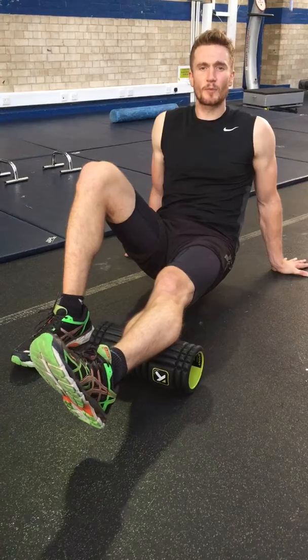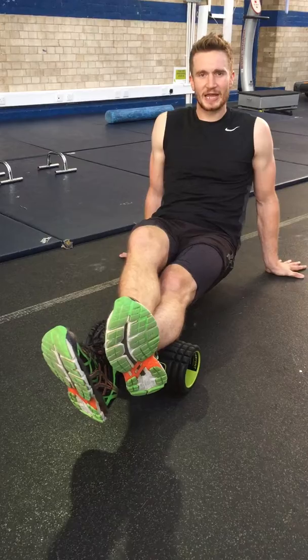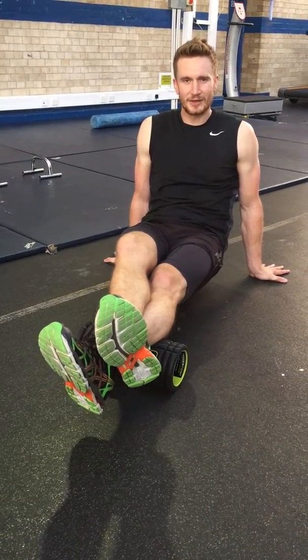If you need more pressure, more exertion, use your other foot — put more weight on it and carry on rolling until you hit the next point.